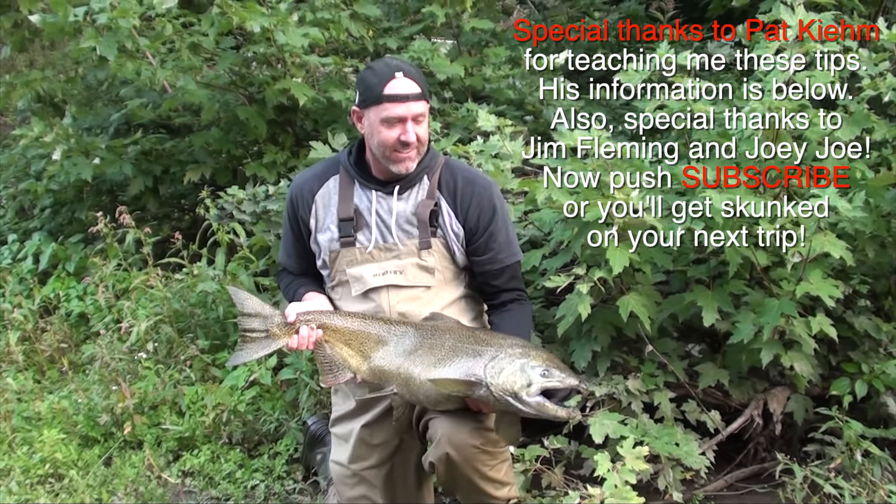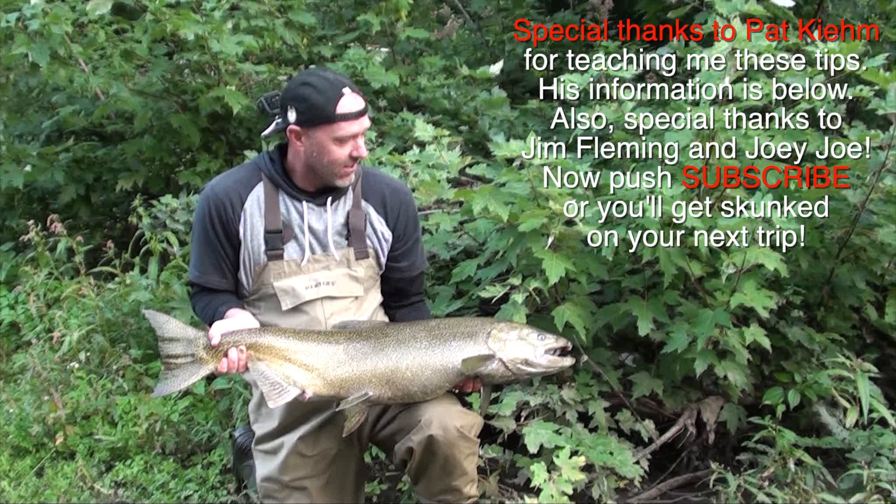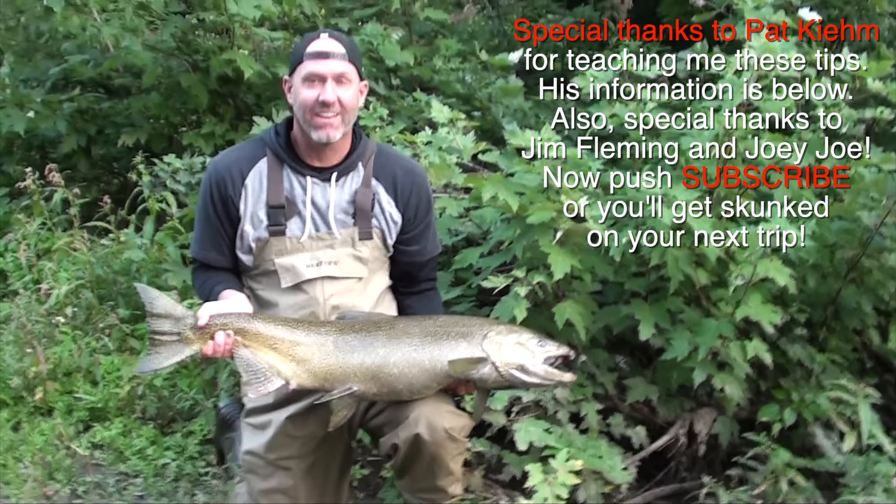Those are my tips for catching trout or salmon with spawn sacks or skein. Now get out there and catch some fish!